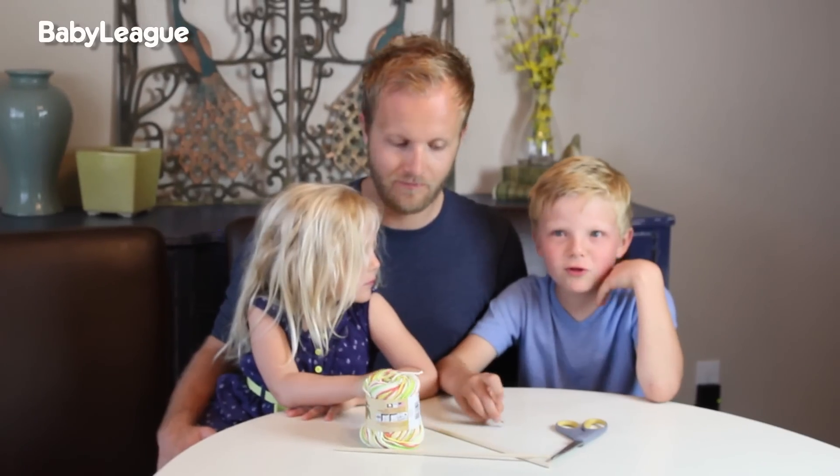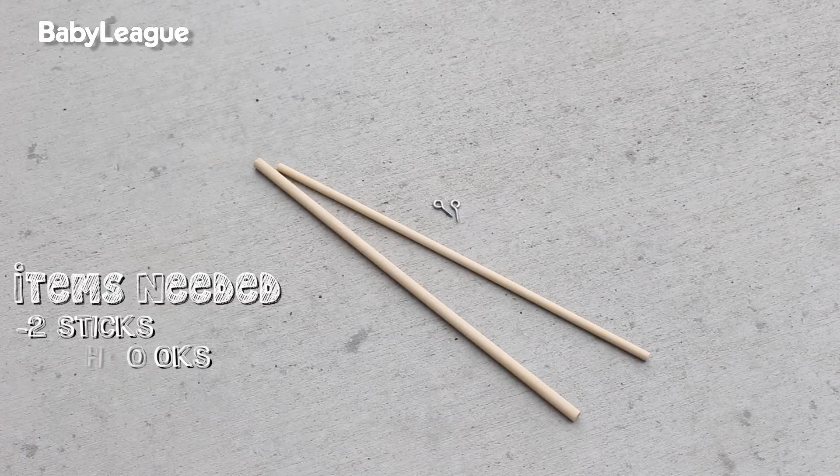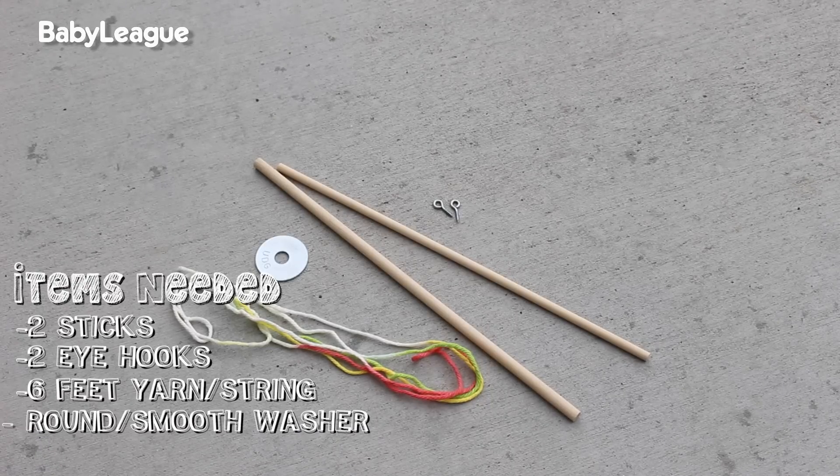So what do you need to make giant bubbles? You need two things: first, you're going to need a giant bubble wand, and second, you're going to need some giant bubble bubble juice. To make your bubble wands, you're going to need two sticks or dowels, two eye hooks, six feet of yarn or string, and a round smooth washer.